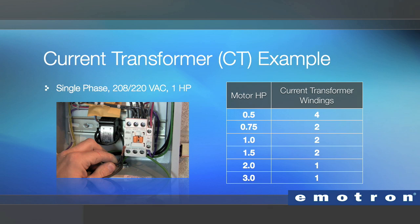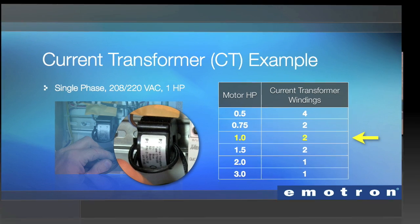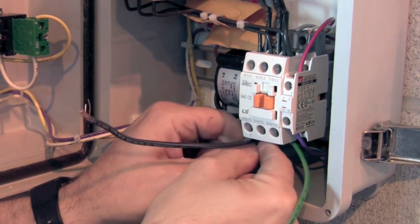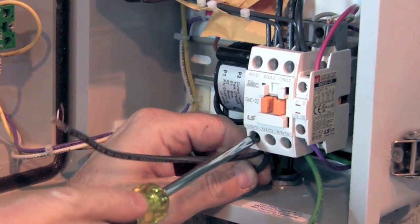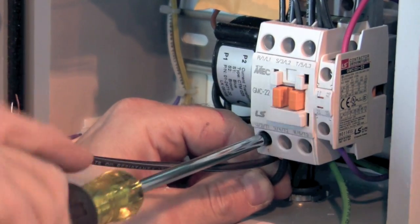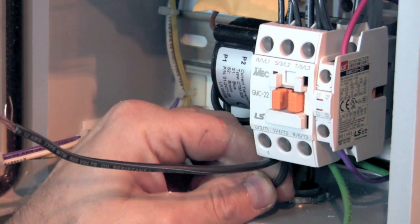For example, a single phase 208/220 volt AC application using a one horsepower motor requires two passes through the current transducer. If it were a half horsepower motor, increase the passes to four. For this application, we're passing the wire through twice. Splice the end of this wire to the existing T1 wire going to the pump motor. It's important that the current transducer be installed in the T1 phase. Note that the direction through the current transducer is not important.